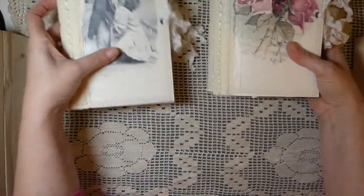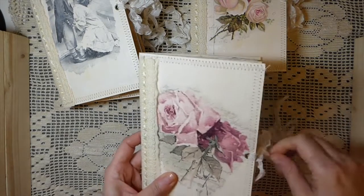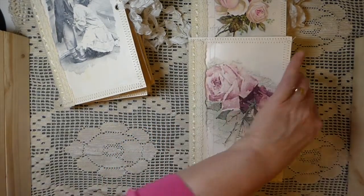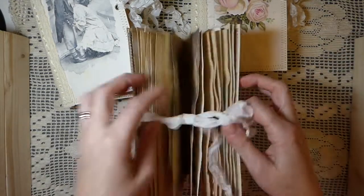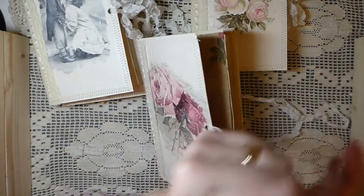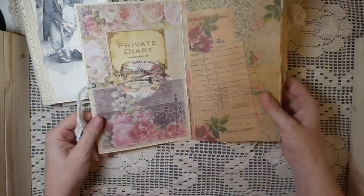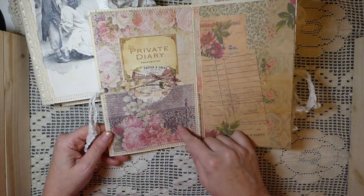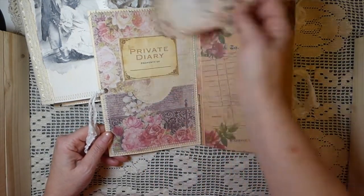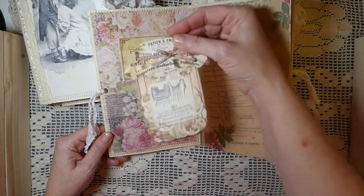I'll just flip through one of these because like I said they're all pretty much designed the same. They've got 48 pages front and back so there's a lot of writing space inside. Here you've got the front — like I said, lots of stitching. I've created a pocket here and added a little tag so you can write the name in it.